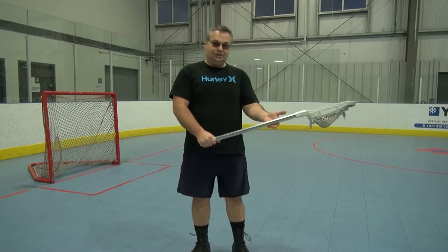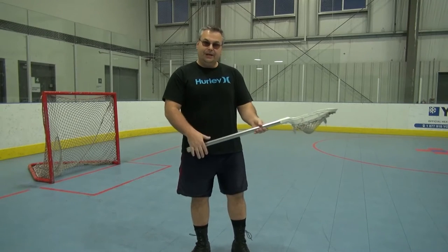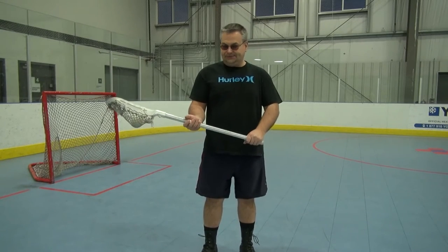This time, we're going to hold the shaft not in the middle, but a little closer to the actual basket. And I'm just going to do arm curls with my left arm. And if you're right-handed, you're going to do it with your right arm. And you're going to flick your wrist a little bit.